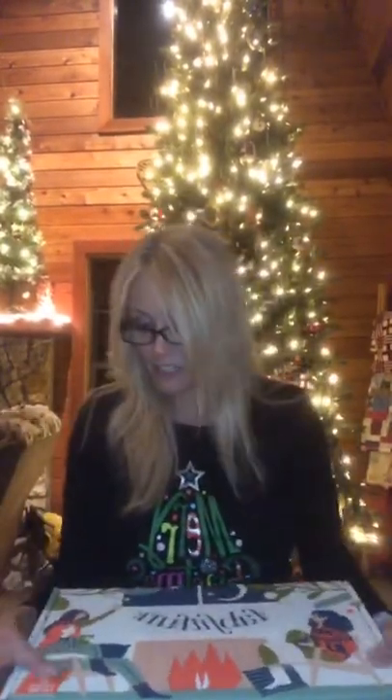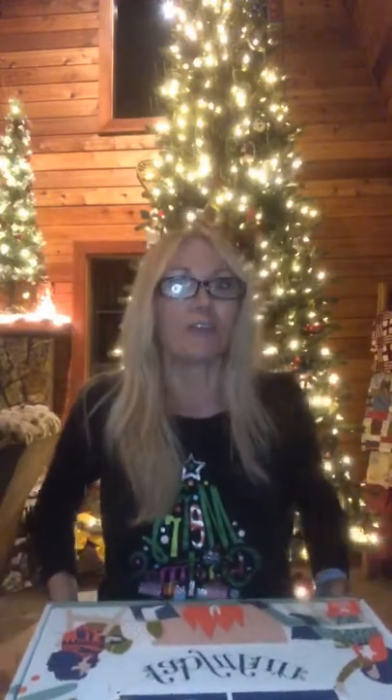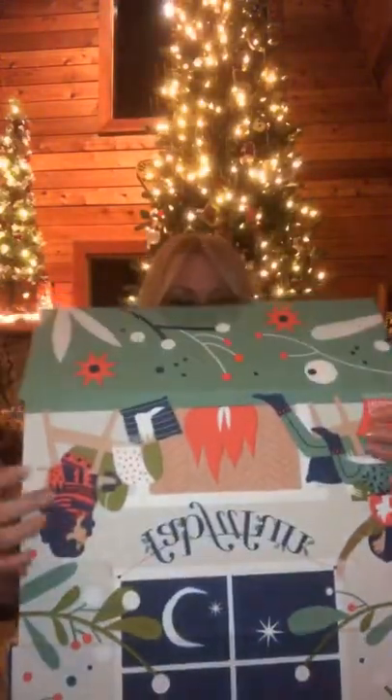So I got this in the mail yesterday and I'm dying to open it, but I didn't want to open it till you guys could see. So this is the Winter FabFitFun box. I put the link in the description and if you use that link, you get $10 off. Let me show you what's in it — I'm so excited. This thing is so pretty. I just love the boxes themselves. Aren't they the cutest things ever? And they're huge!